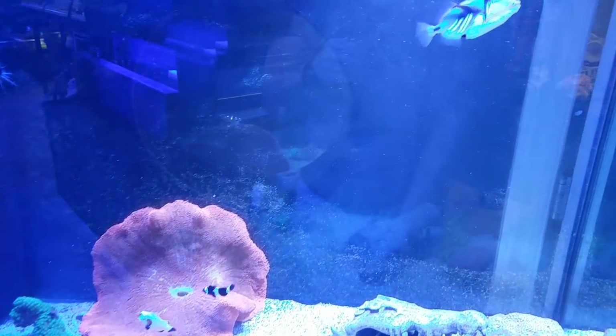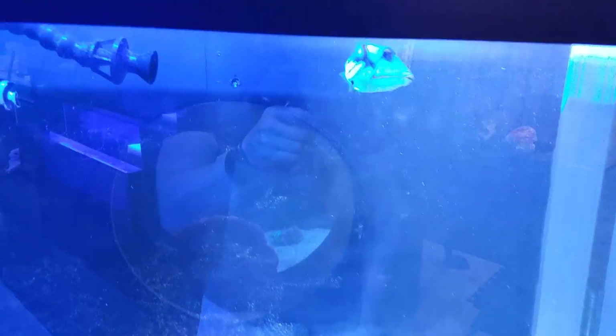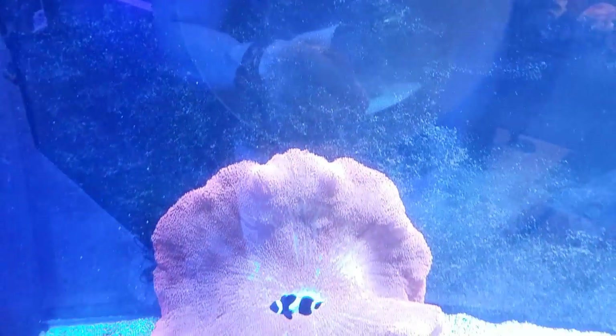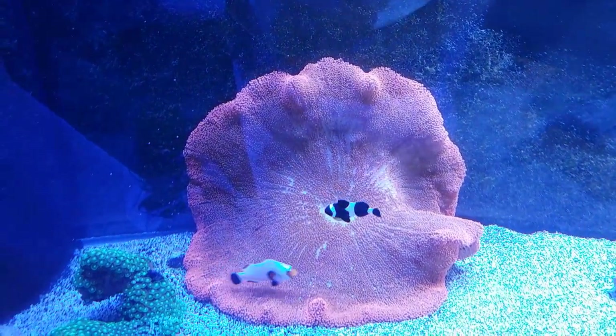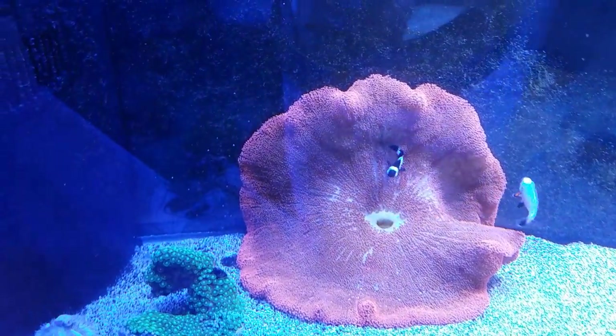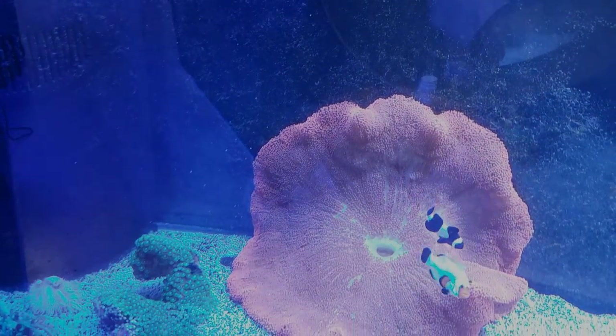Stay tuned for the next update when we give this trigger a new friend — I can't wait to add the other fish. I am just extremely excited, just a matter of time. Alright guys, thanks for watching. As always, happy reefing. Until next time, bye.